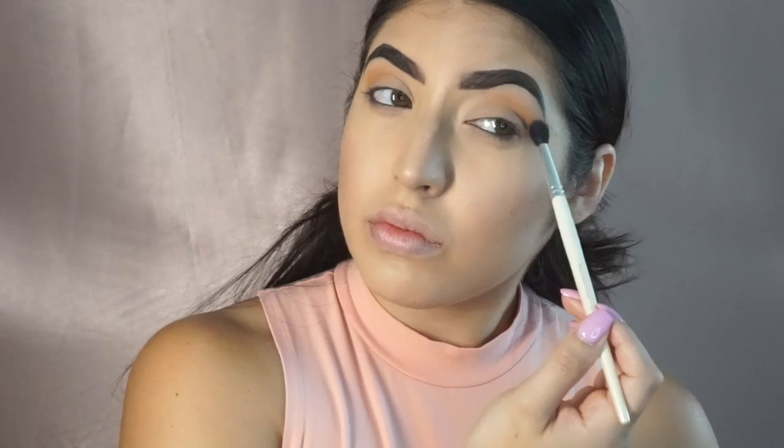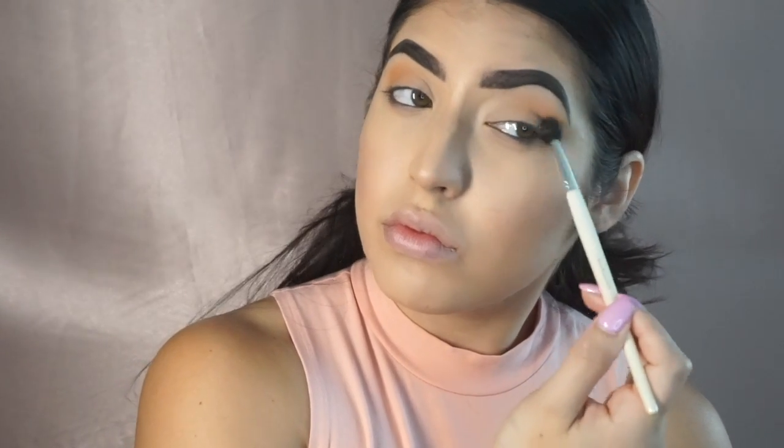Next we're going in with Sweetheart. Super important: do not blend downward, because we don't want this too much on the actual lid itself — we actually want it above.